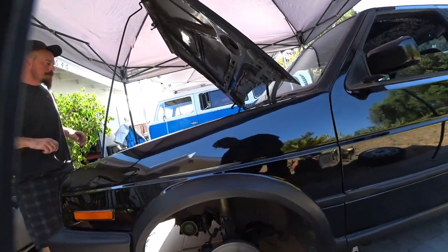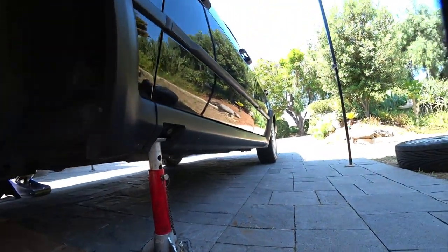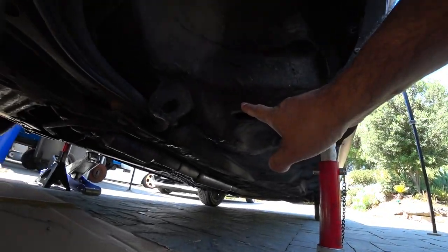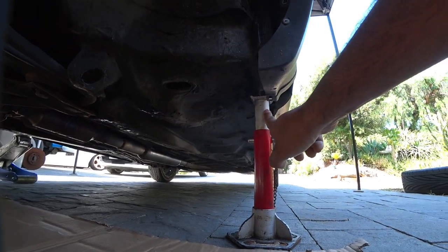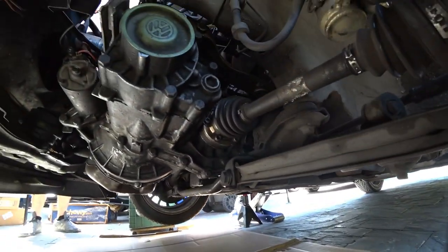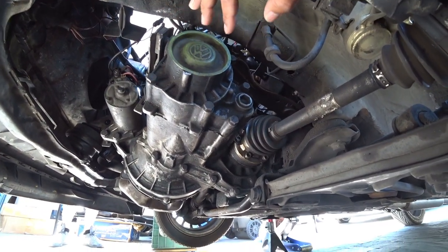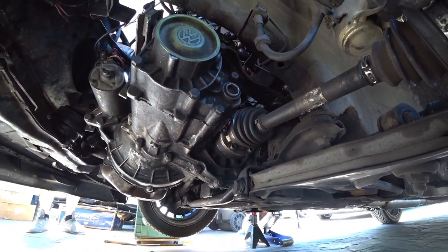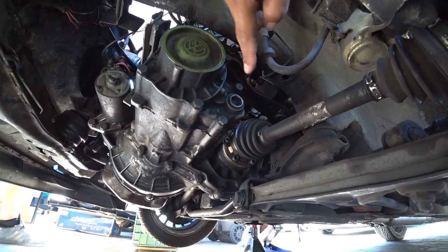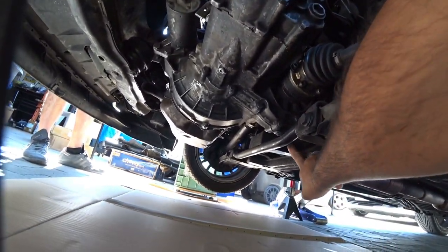Make sure you jack up your car — as always, use the pinch welds. There is a jack pad right here and we use a pinch weld to actually hold it in place on both sides. On your 16-valve transmission — it's called the O2O — this is your fill spot and this is your drain right over here.